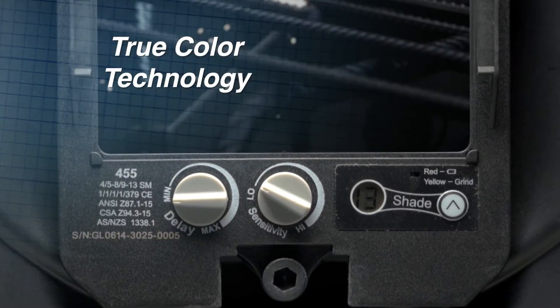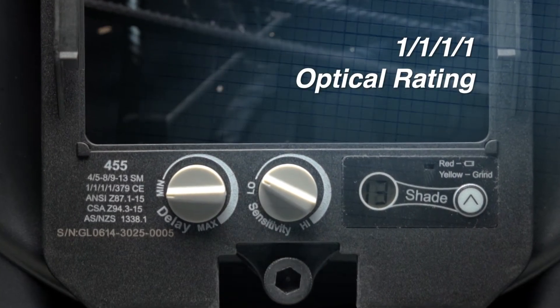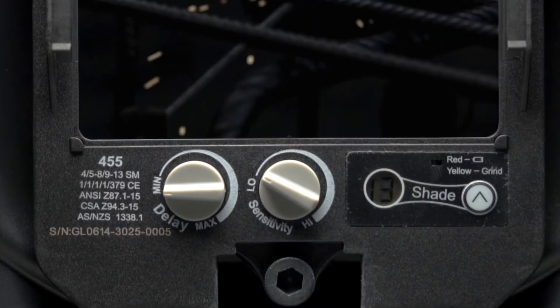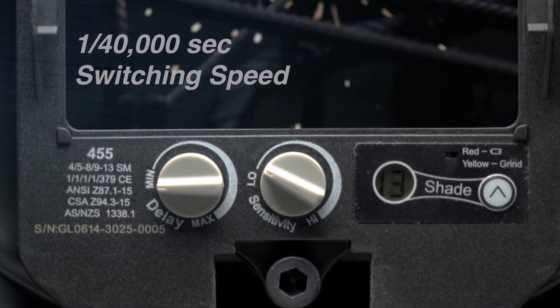Packed with state-of-the-art specs, the Translite Flip scores a perfect optical clarity rating, delivering a crystal-clear view of the work, while best-in-class switching speeds minimize eye strain and fatigue.